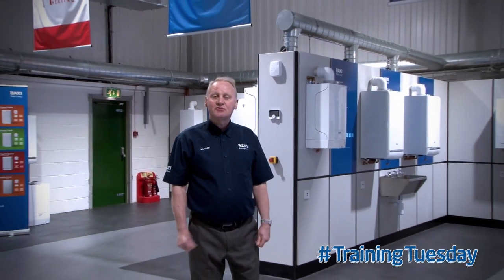Hi, welcome to Training Tuesday at Baxes Training Centre here in Greater Manchester. My name is Graham, the proper trainer, Collins.